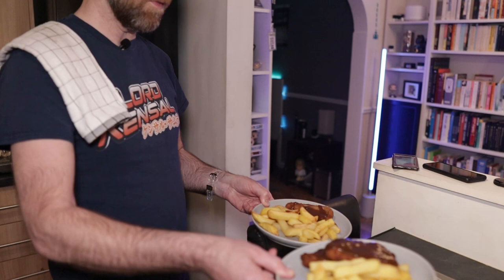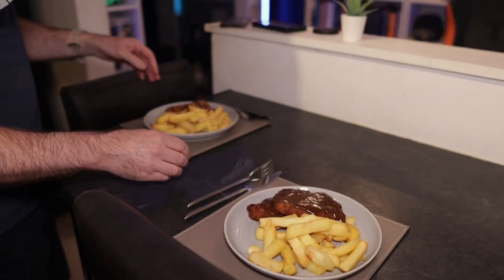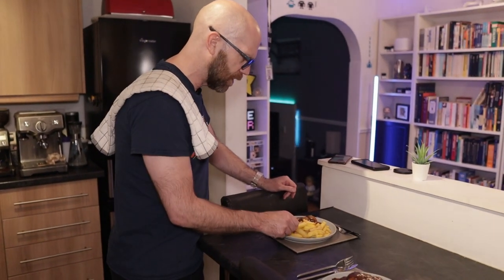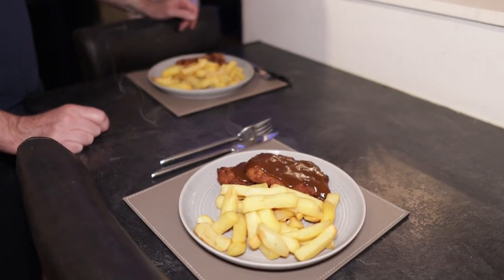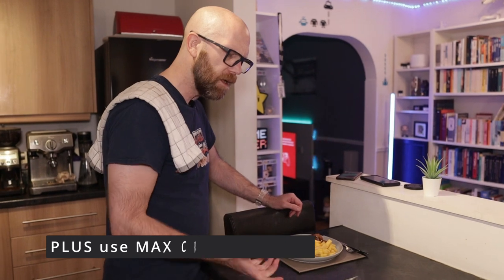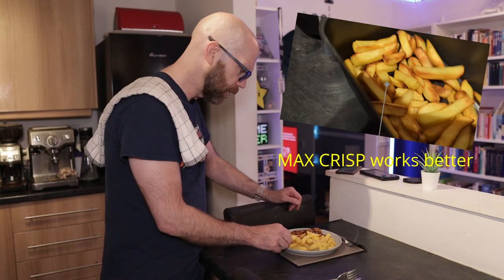Let's serve that up. I've added a bit of katsu sauce on top - normally we'd have the katsu chicken with rice, but we're testing out the air fryer. Overall it doesn't look too bad. Some of the chips are done but some aren't, so it definitely needs a bit of trial and error since this is the first time. A bit more of a shake to make sure they all circulate, or maybe don't fill them quite so high - but most of the chips look really nice.